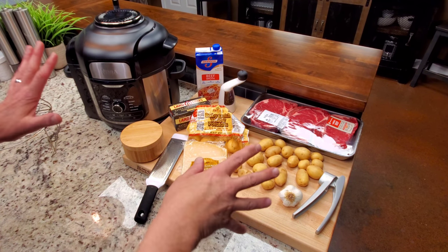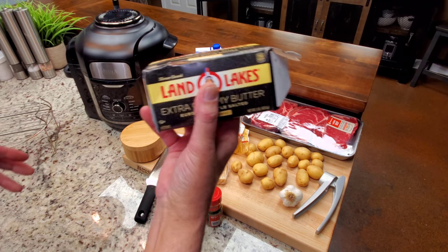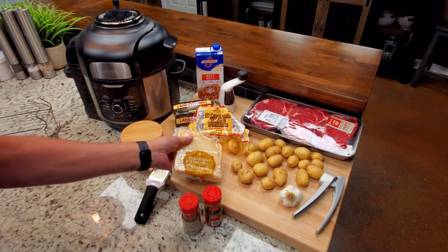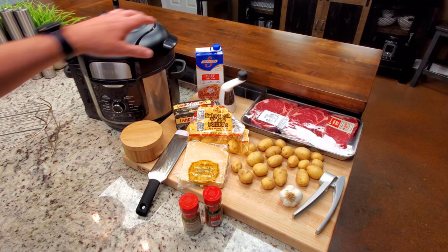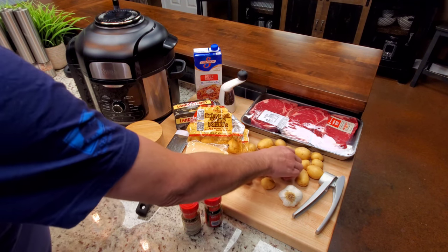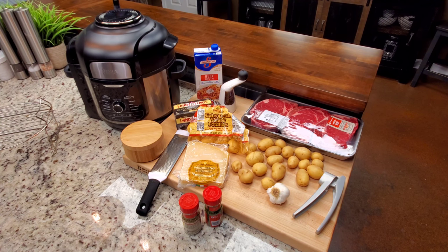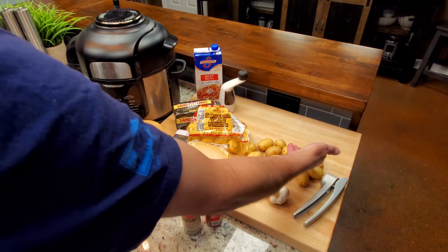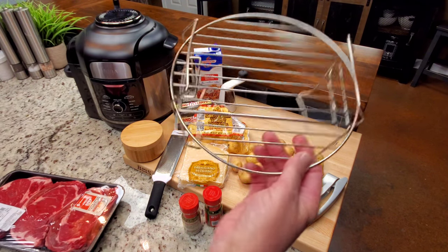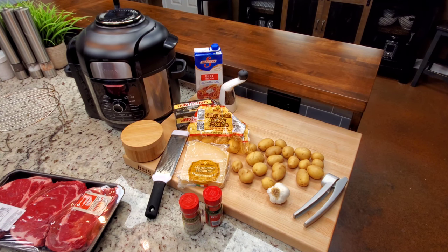I do want to touch on a few variations because a lot of people may not have everything. It doesn't matter — salt, pepper, and butter is really all you need. I like to grate a little bit of that over the potatoes once they're done. Even the beef broth — I think if you have it, it gives a really good flavor to these potatoes. The garlic too: if you got it and you like it, use it. What we're going to do is pressure cook those potatoes a little bit first, then pick one of those steaks, smash the potatoes, put the steak over them, and air fry.